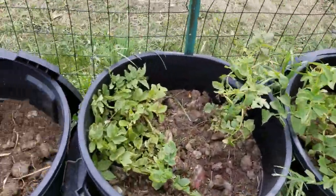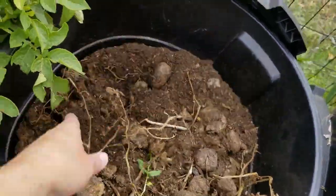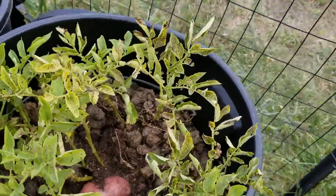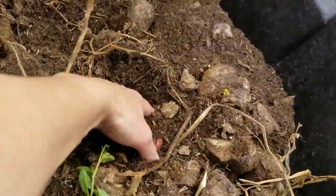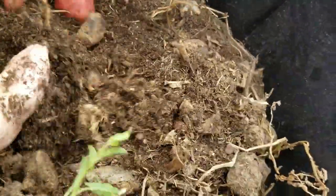You can tell when the potatoes are done either by them dying off like this, or they start to turn yellow. Once we start getting frost and they get a little more dead, that's when I pull up the potatoes and begin to harvest what has grown over the summer.